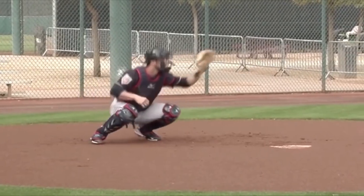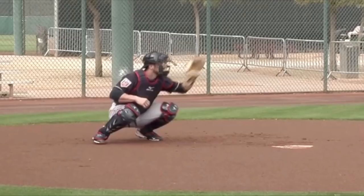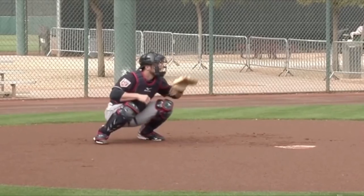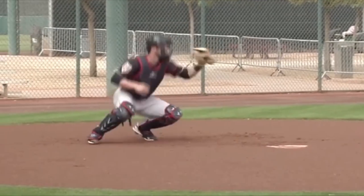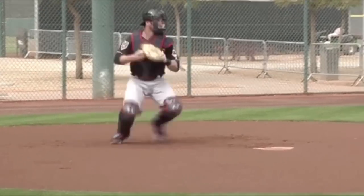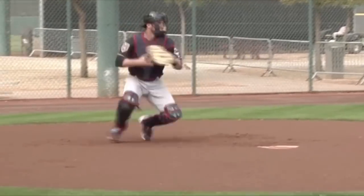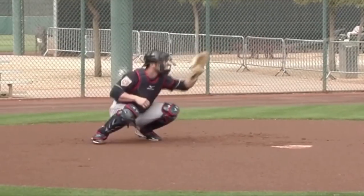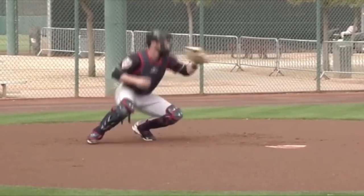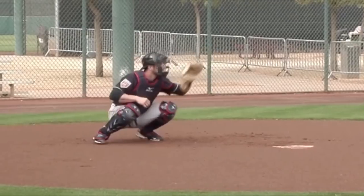You can work on this. Nick Hundley, one of my teammates back when I was with the Padres — been in the big leagues for a long time — he used to just sit there and literally work on this. He'd put the ball in his glove just like this and do it all the time. I'd see him in the clubhouse always doing it. So you don't even need someone to throw you a ball — just put it in your glove and work on this right here. Then you can add somebody throwing a ball to you.